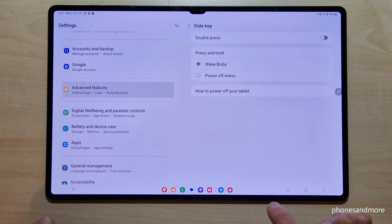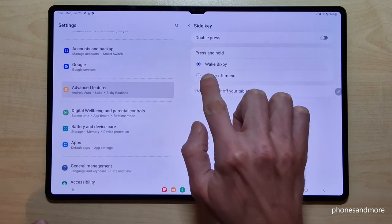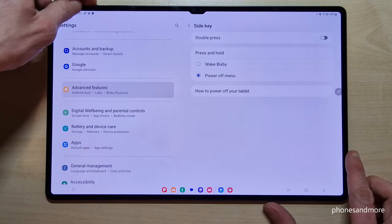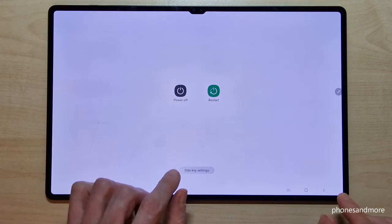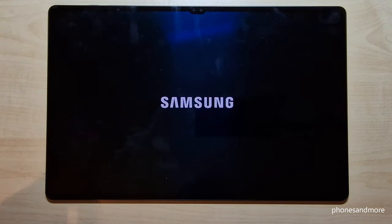Tap Side Key. And now you can choose what should happen if you press and hold this Side Key. Now actually we make a big spirit, but we want to have the power off menu for the future. And now, whenever you long press the power button, you will have the power off menu. Just confirm power off, and again on power off, and the tablet will shut down.